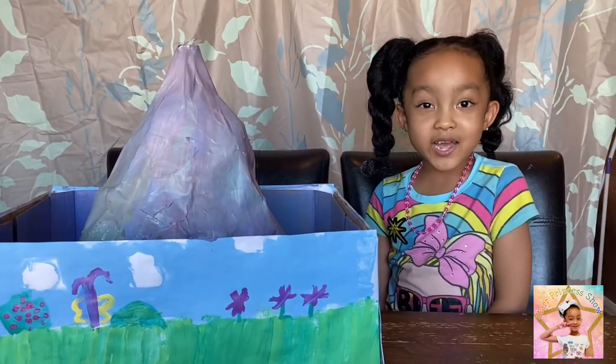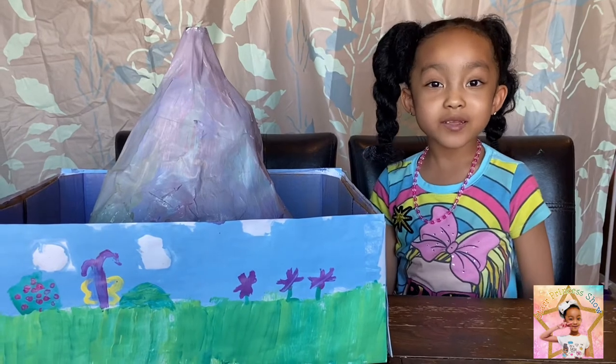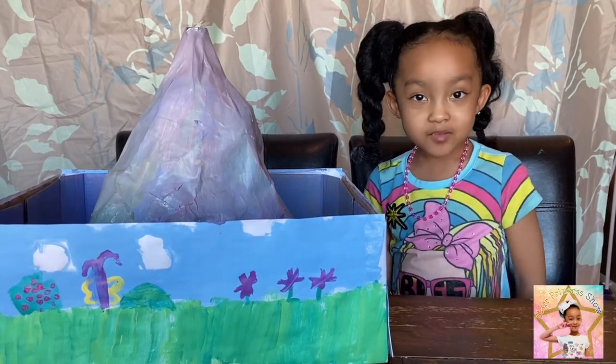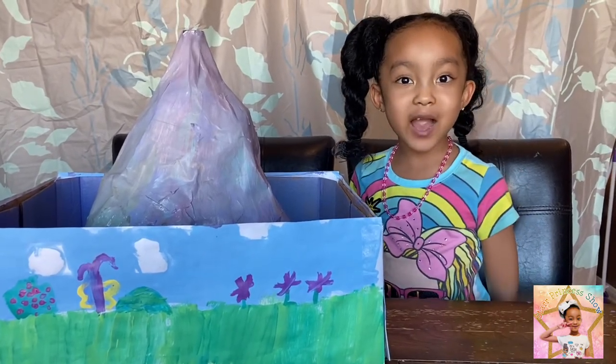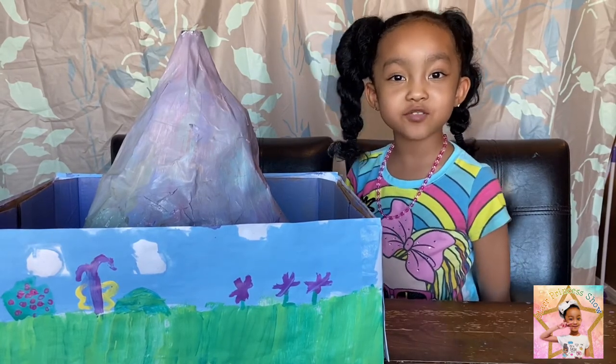Okay guys, my volcano is ready. All we have to do is wait for it to dry and tomorrow we will activate it. See you guys tomorrow for the Volcano Show. Bye!